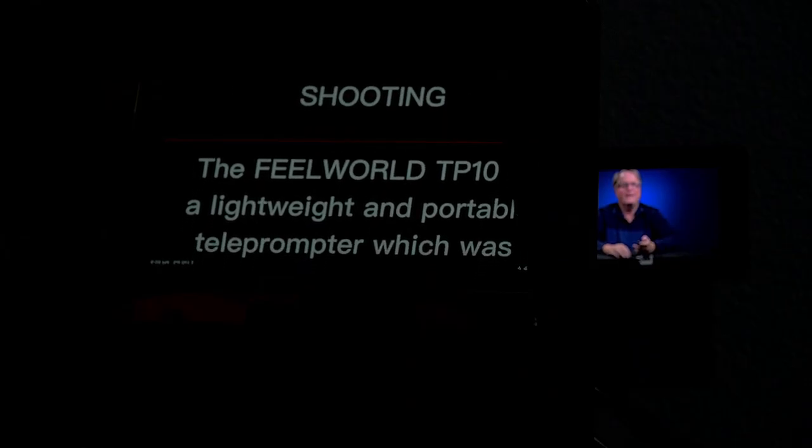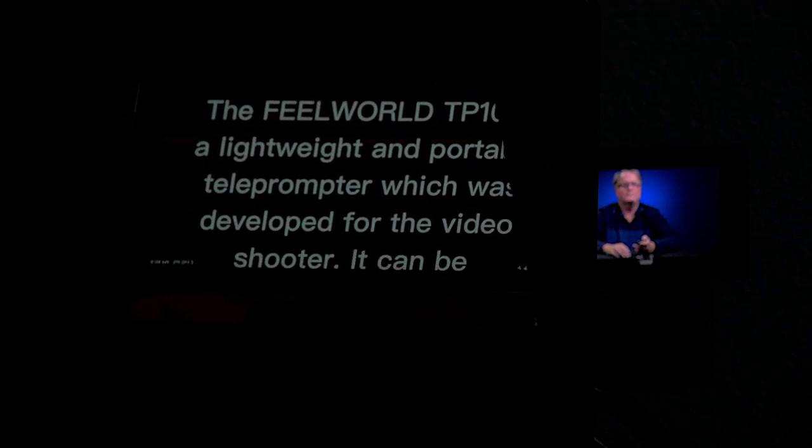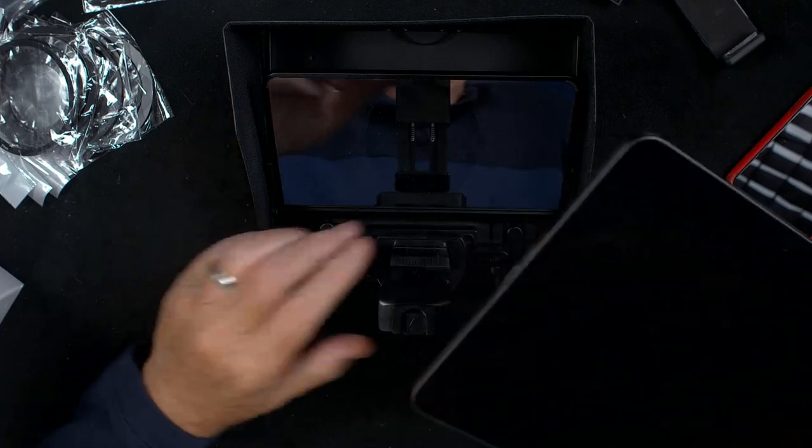I will now use this remote to control the iPad, which is teleprompting. You use the top button to start and stop. Now we'll do a demonstration. The FeelWorld TP10 is a lightweight and portable teleprompter, which was developed for the video shooter. It can be prompted via smartphone or tablet while the camera is recording, and it allows you to read clearly the scrolling text while looking directly into the camera. And if you want to use an iPad that is 11 inches or smaller, you can use the iPad Pro like I have here.